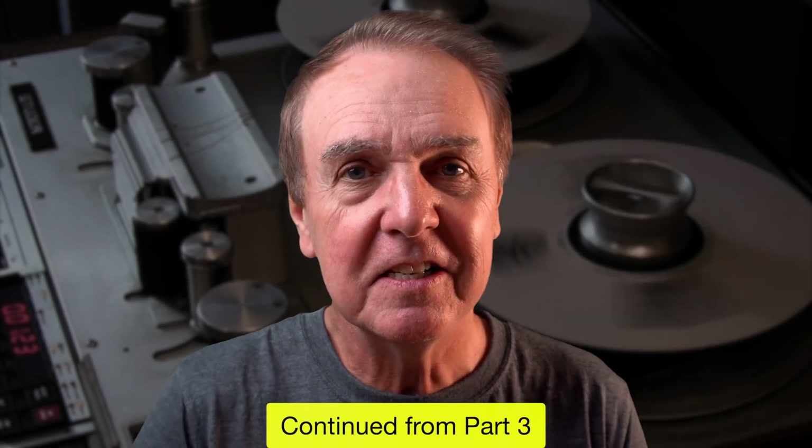Level 13: noise. Yes, the monstrous edifice that is analog tape recording has a 13th floor and it's where bad things happen. Analog tape recorders are noisy — damned noisy.